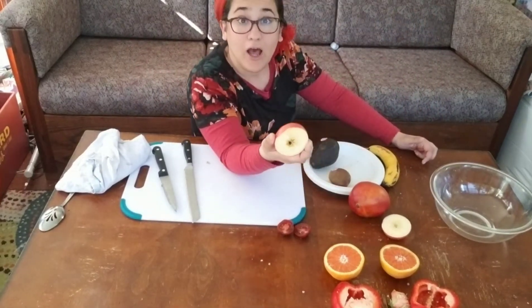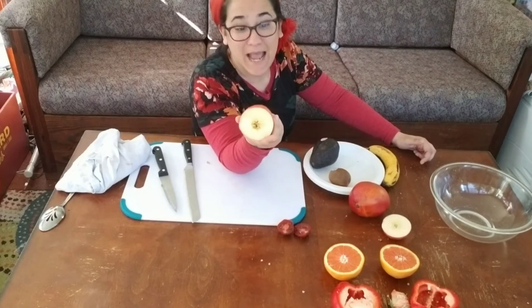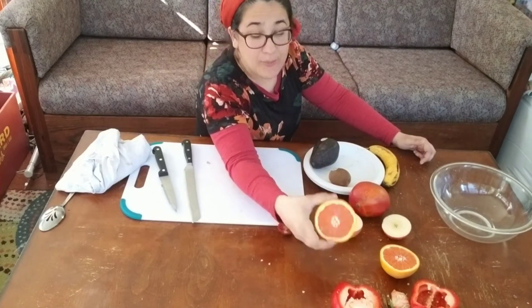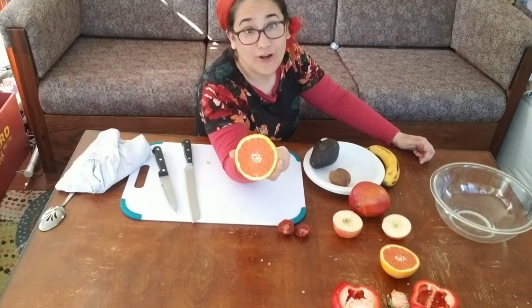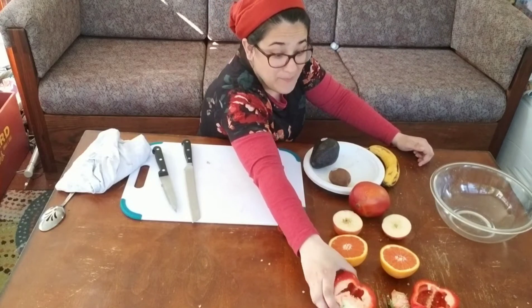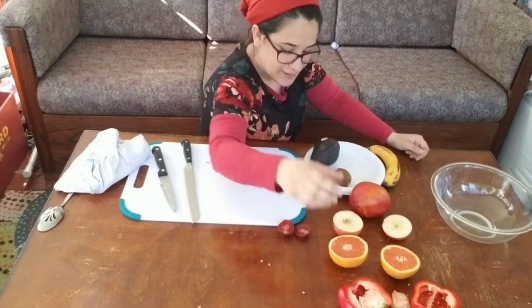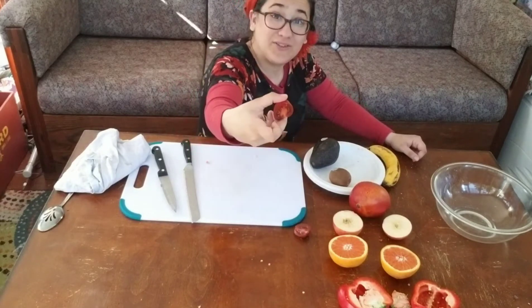It's interesting to see the difference in the number of seeds. Some fruits have a few seeds, like the apple. Some fruits are bred to have no seeds, like this orange, although other oranges do have seeds. Some fruits and vegetables have tons of seeds, just like the cherry tomato.